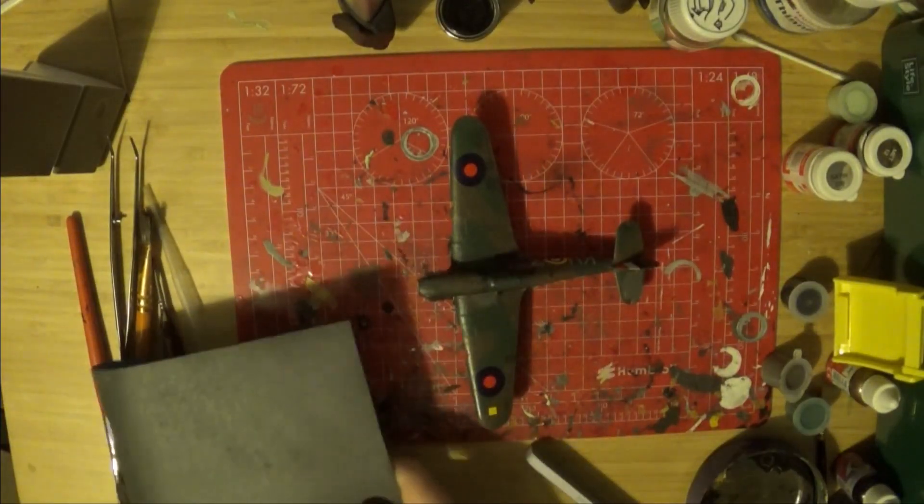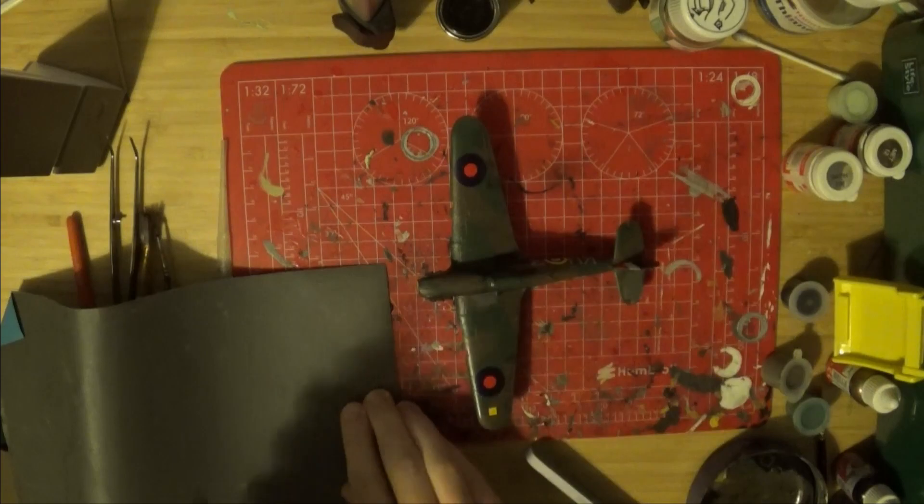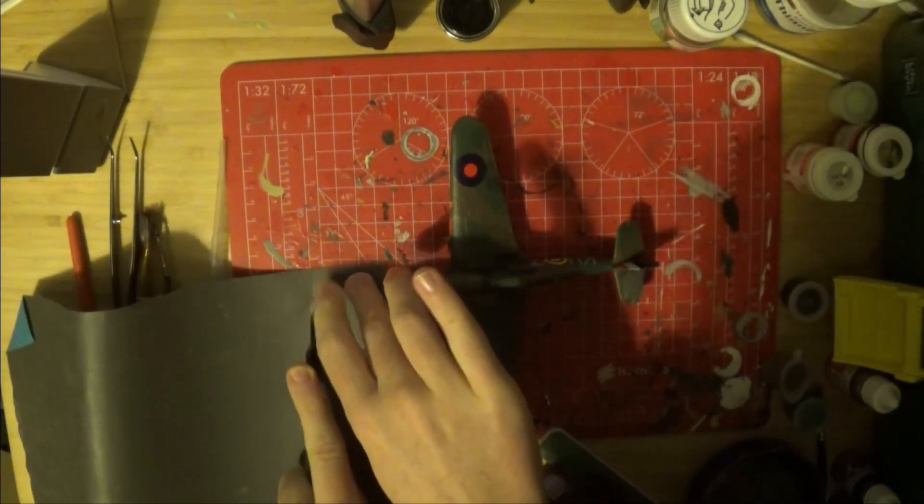It sucked to see it happen, and in the moment salvaging any of it seemed completely impossible. It hurt because I was finally feeling more confident and proficient as a modeller after a year of honing my skills, and now I felt doubt as to whether I was really that good after all. But after taking a few days away from it to clear my mind, and some helpful advice and kind words from people both in real life and on the internet, I sat down and got to work salvaging the kit.